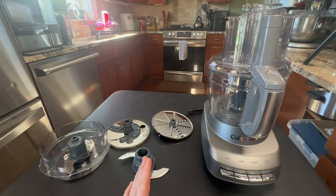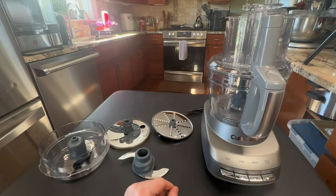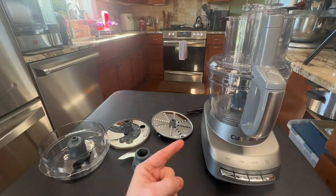I love making carrot cake and some slaws and stuff like that, and I used to shred everything by hand — and let me tell you, that's just a pain in the backside. So I wanted something that was very versatile, that also had a lot of power, and it had to look good.